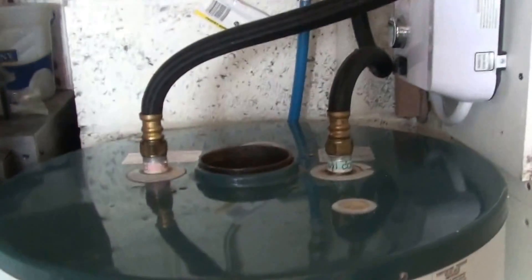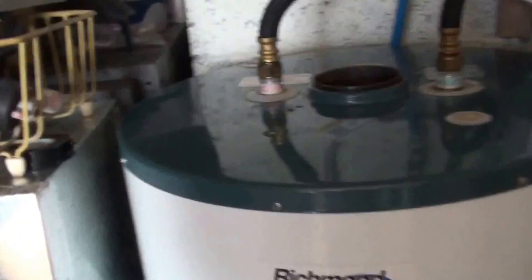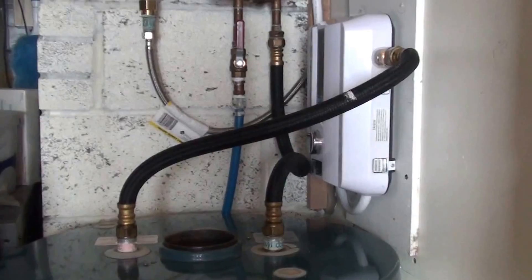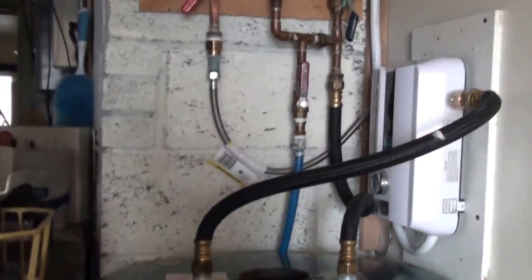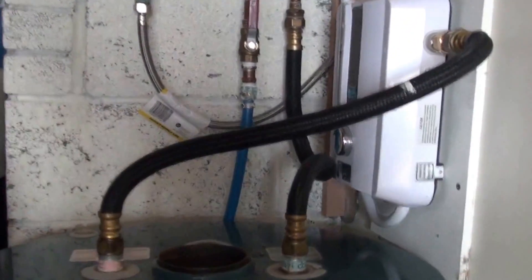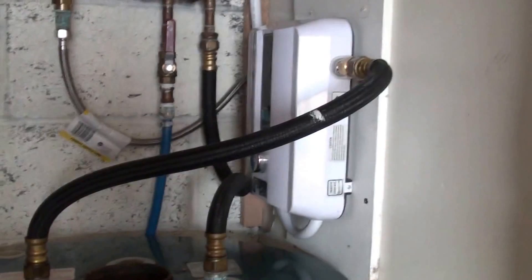I no longer have to worry about carbon dioxide or any combustibles, because the geothermal furnace doesn't have any combustibles, and now this electric on-demand water heater doesn't either. I had a fireplace but changed that over to an electric fireplace, so my chimneys are capped right off, which makes the house a little better insulated. This is really a nice way to go in case anybody wants to do that.